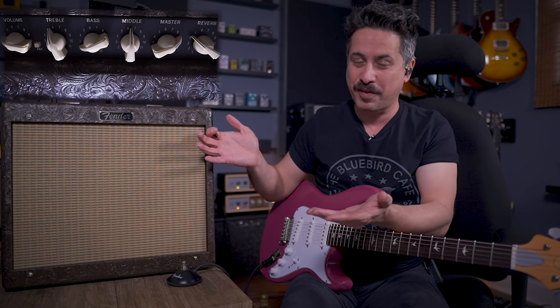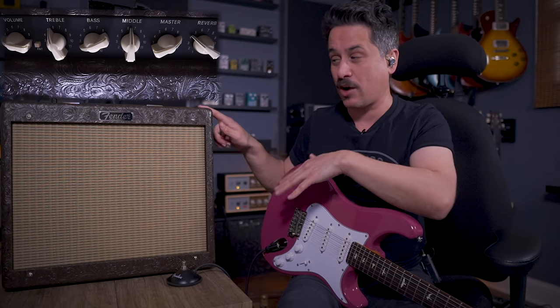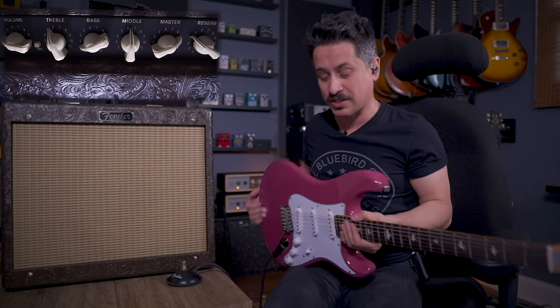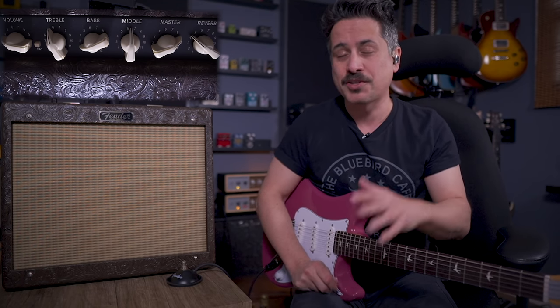Welcome back! Today we're talking about getting that blues tone on a budget with just a guitar and an amplifier. The amp of choice is the very popular Fender Blues Jr — this one is on loan from Sweetwater, a limited edition with cowboy tolex and a cannabis rec speaker. We're also using the PRS SE Silver Sky, also on loan from Sweetwater. We'll go through all the controls, a foot switch, and we'll bring in a Les Paul for some humbuckers too.